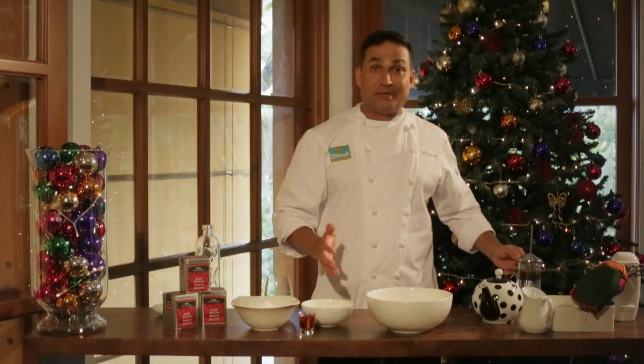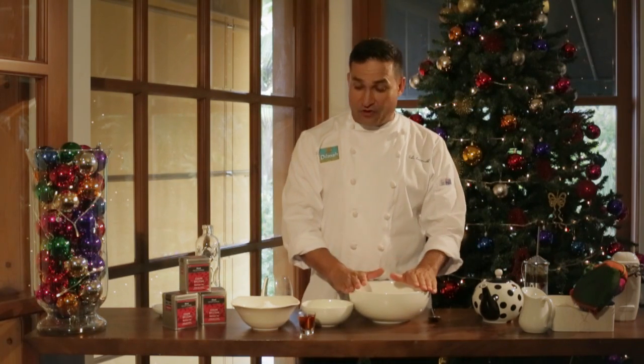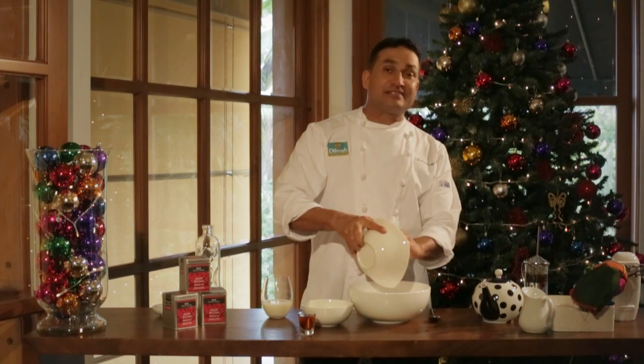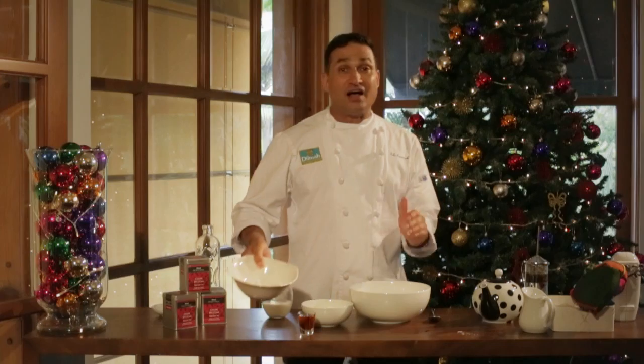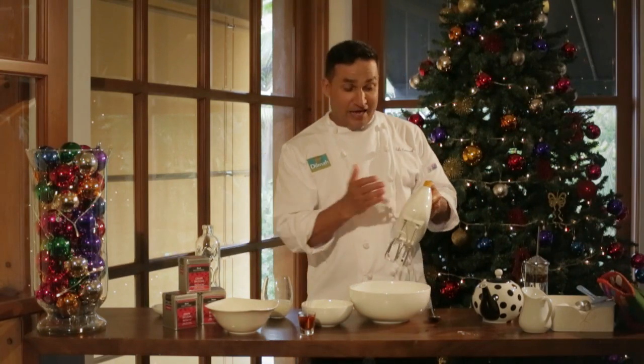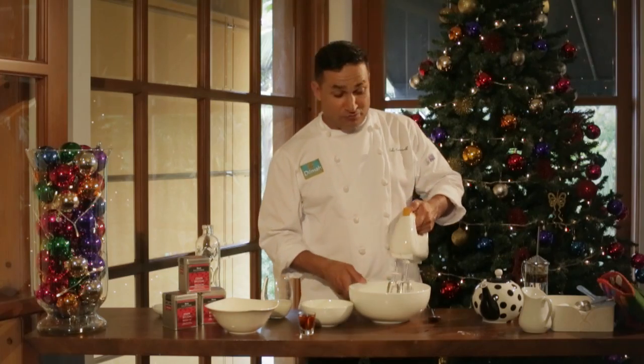Now we've got a much bigger job to do, because in a bowl here I have egg yolks and vanilla sugar. This needs to be beaten together for half an hour. If you're keen and you've got lots of time, do it by hand — but otherwise an electric machine would work really well.